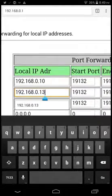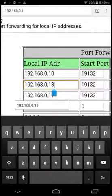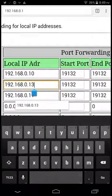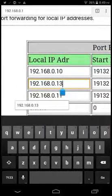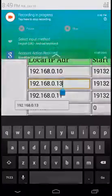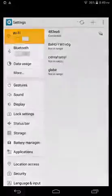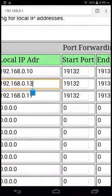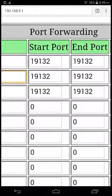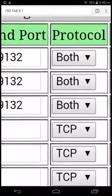Add your IP — just type 192.168.0.13, as you can see on screen as I speak. Then the start port is 19132, and type 19132 again for the end port. The protocol must be set to both.